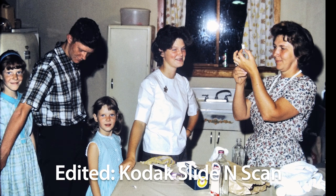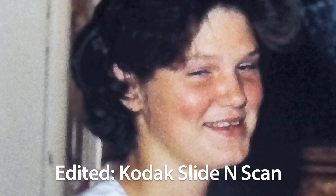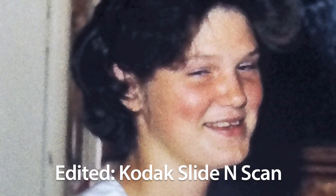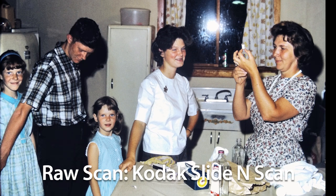So are the results on the Kodak Slide and Scan as good as I could get on a good flatbed scanner? No. This is the edited image captured by the Slide and Scan, and here's the same image that's been edited from a scan on the Epson V600. Here's the Slide and Scan again — it isn't as good as the scan from the Epson flatbed, but the results are still in the very acceptable range. No one in the future would look at this image and find anything wanting.